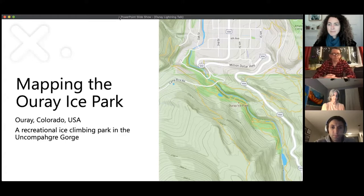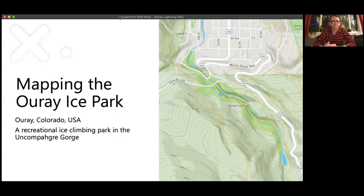Thanks Maggie for the invitation to talk. I saw a message on the OSMUS Slack asking who does winter mapping stuff, and I said I like the winter. When she said she was looking for people to do a little presentation, I thought this would be interesting. A few years ago, I had the pleasure of doing at least the initial base mapping with Ouray Ice Park, and it's both an incredibly interesting and unique thing and kind of a tricky mapping challenge.